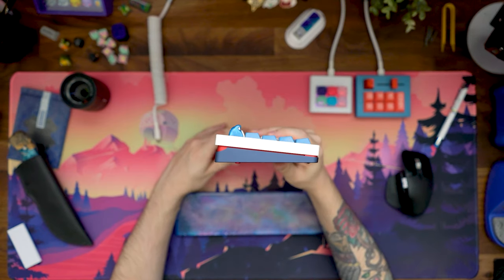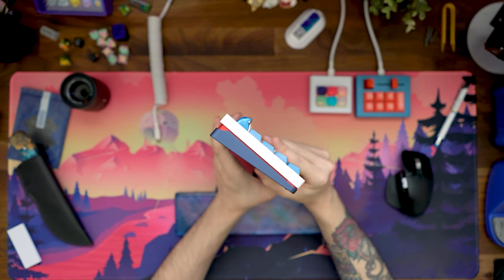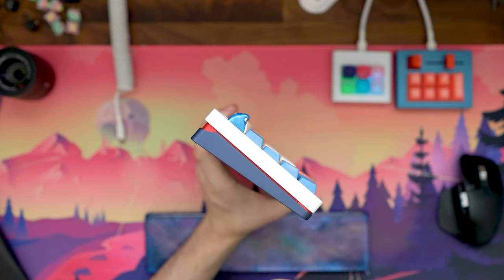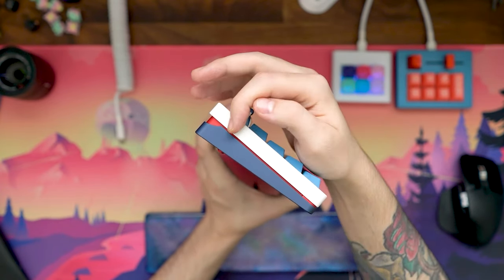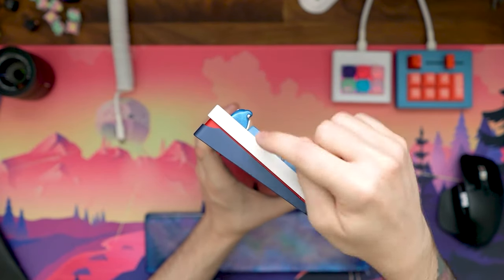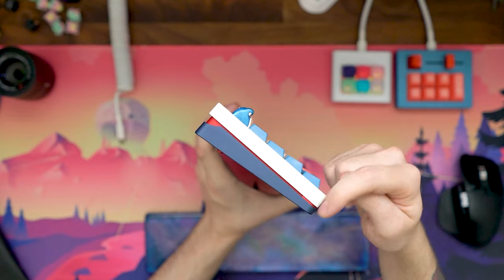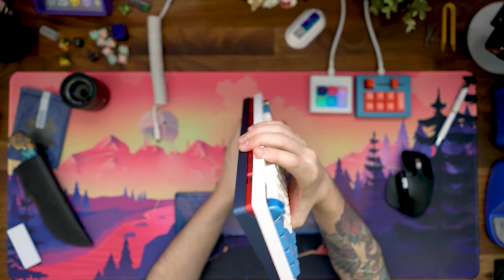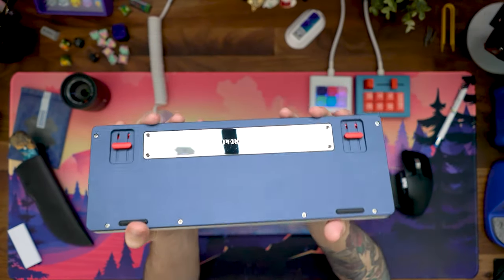My only complaint with this entire keyboard in terms of the building process was these back screws thread in so easily that you think that you can keep going. In reality, they don't really want you to go past keeping this flush and straight. You can go farther to make this more of like a V, which you want to avoid. I wasn't too sure of the reason for not adding some sort of stopping point to that.